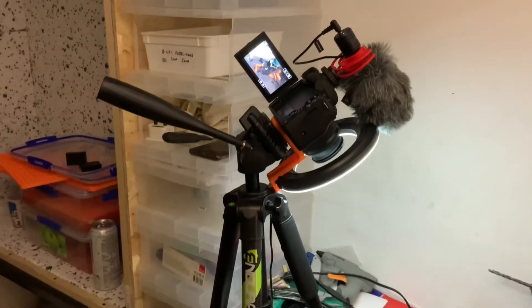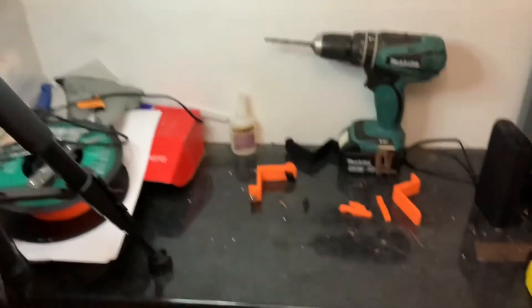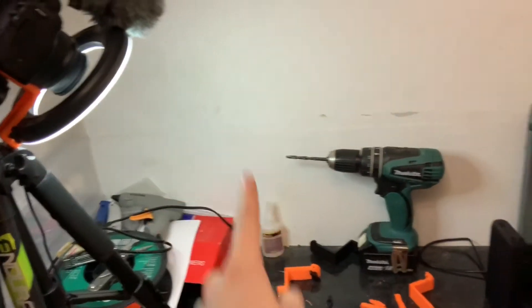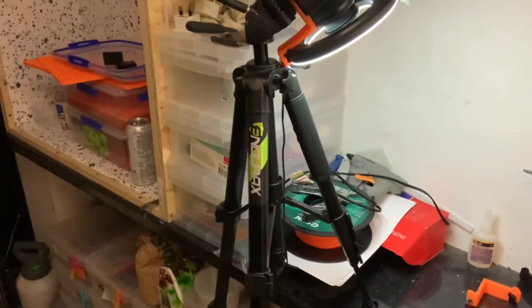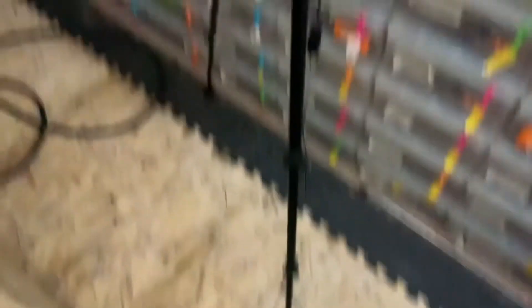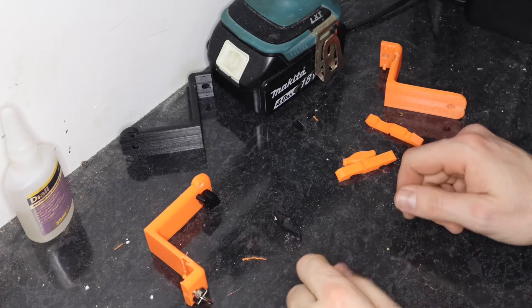Having this tripod is an absolute lifesaver. You can see that's what I'm filming at the minute - to do this overhead shot I would have had to drill something into the wall or stack boxes. I've got one leg which is really short to stabilize on the edge, and then the other two legs used normally. If it works, it's not stupid.